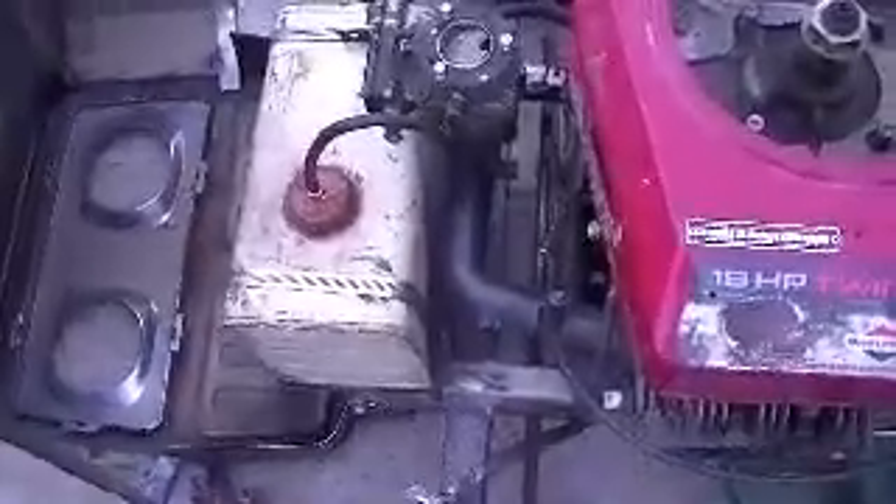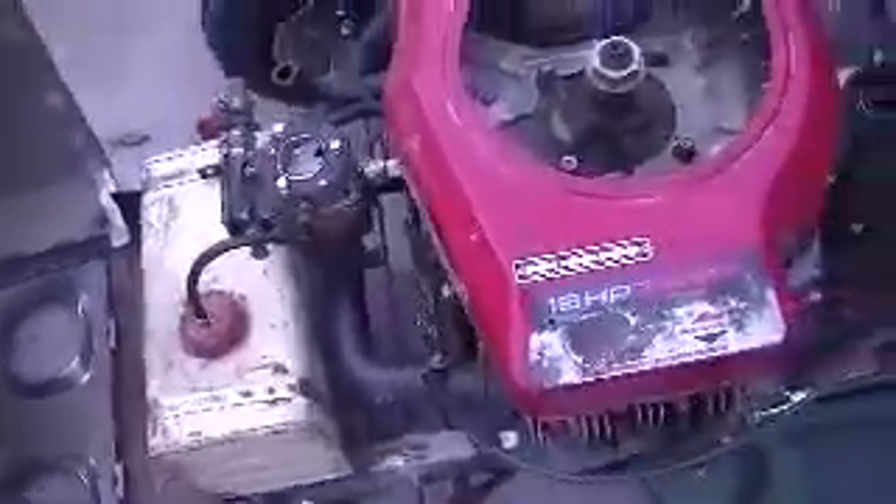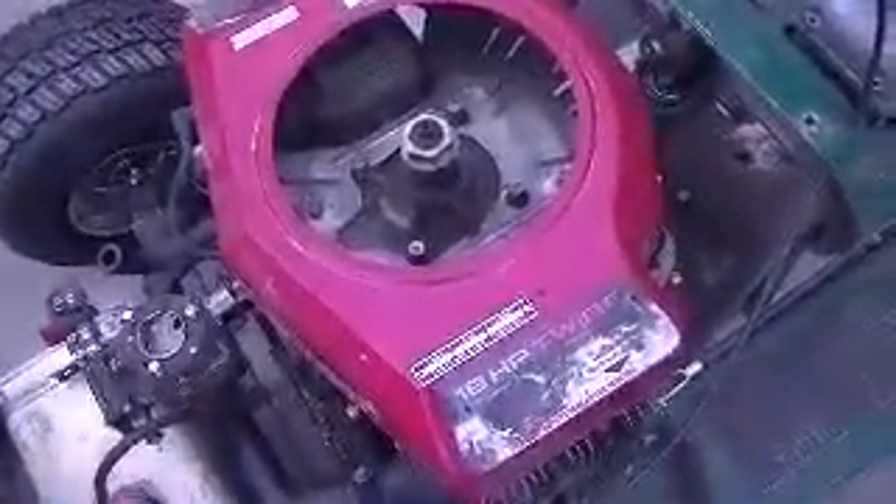What we have there is the gas tank from a snowblower that I've modified and played with to fit. I've modified the cap to be a remote vent so that it won't slosh fuel all over itself when it gets bumpy. As you can see, the flywheel's off the engine right now, because I'm doing some engine work and playing with some stuff on it.